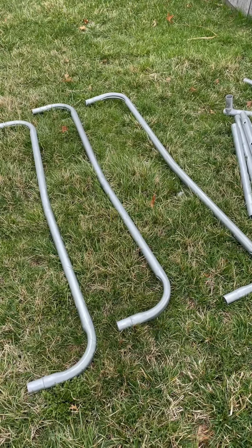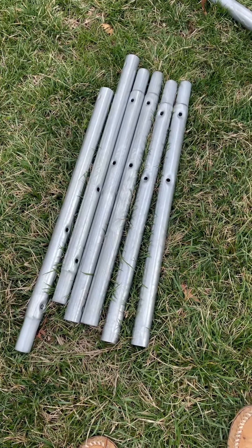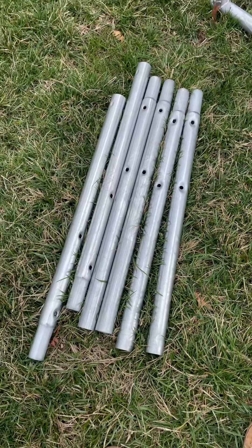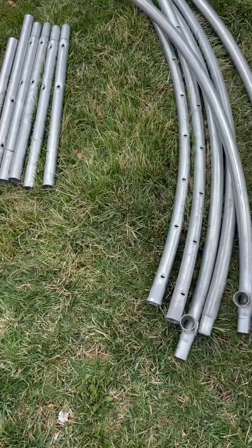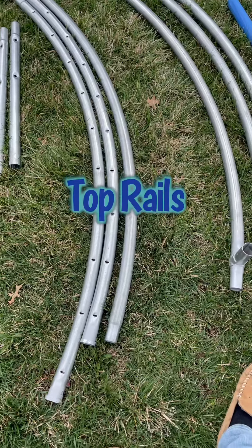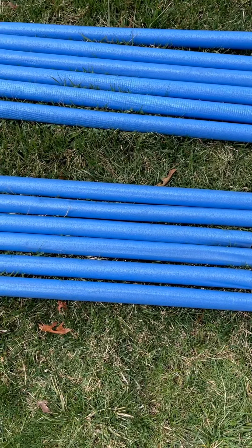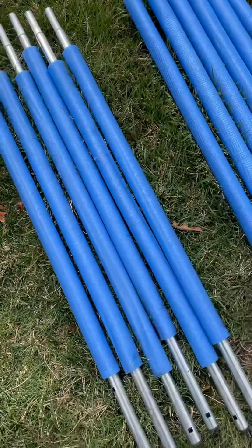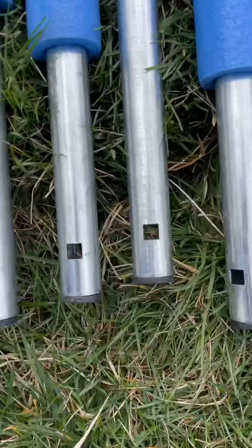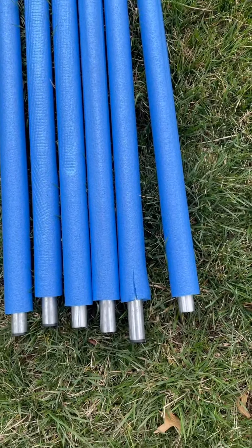First you're going to want to do your parts check and make sure you got everything. These right here are the leg base rails. Next you got your vertical leg extensions and you'll need six of them — I counted, we got those. Next you got your three top rails and your three top rails with leg sockets, so we got all of those. Also before you're putting all this together you're going to want to wear some gloves so you don't pinch yourself or cut yourself. You're going to want to make sure you have six of the lower frame tubes with foam — these guys.